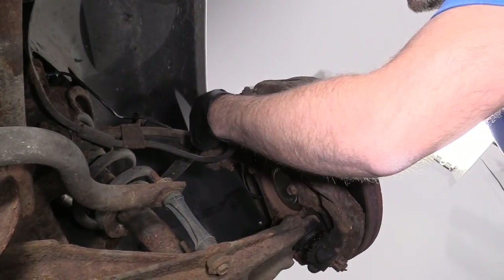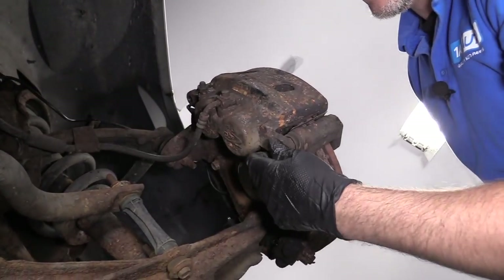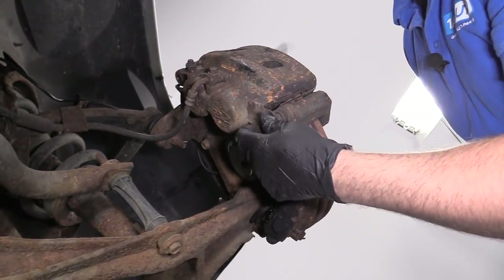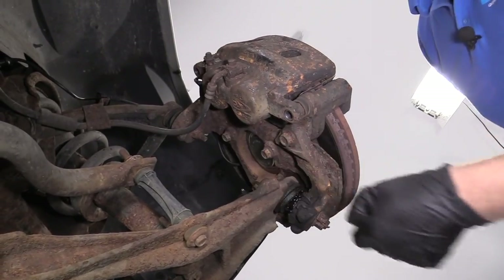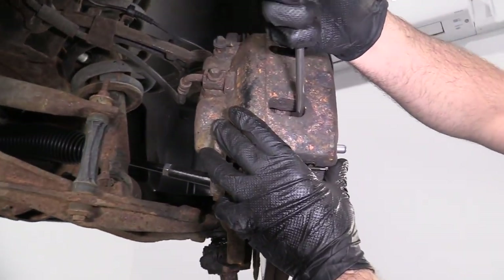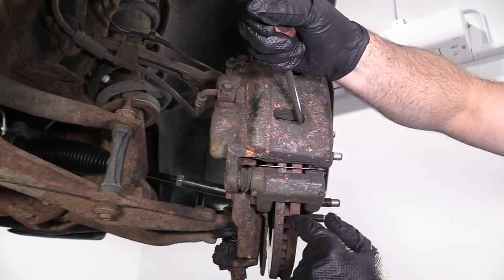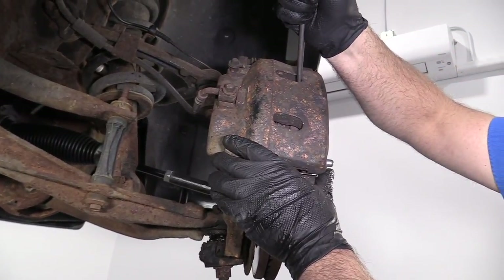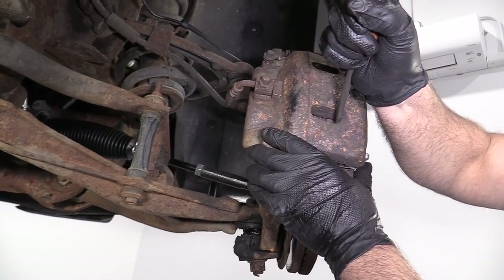Once we get them broken free, sometimes you can just take them out by hand. Otherwise, you could also use a ratchet. Take those two bolts out. Next, I'm going to grab a fairly big straight blade screwdriver and pry in between here and the brake rotor — just pry it out a little bit. That's going to compress the caliper piston a little bit, just to make it easier to remove the caliper.